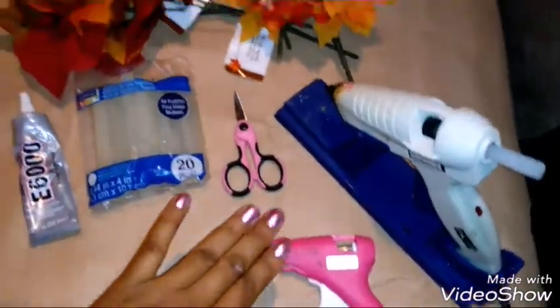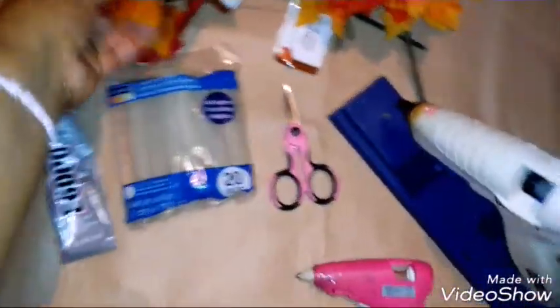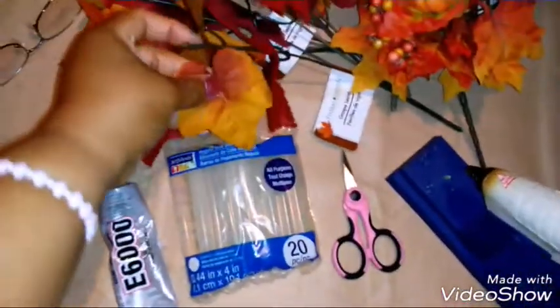I have two different size glue guns. I'm going to separate these leaves and place them around the bottom wreath, and then place my flowers on the outer perimeter.